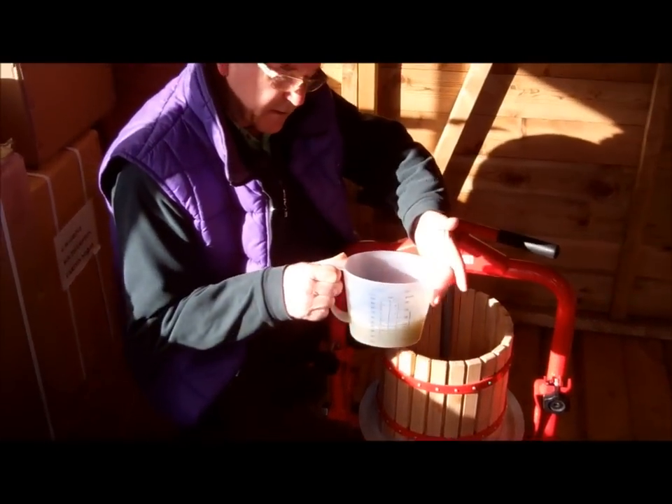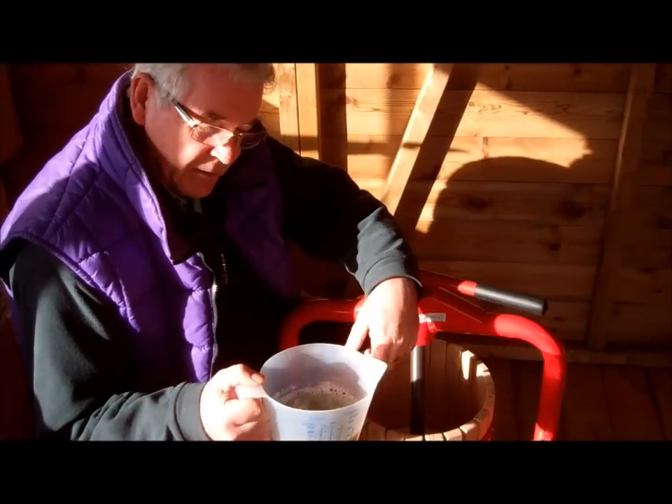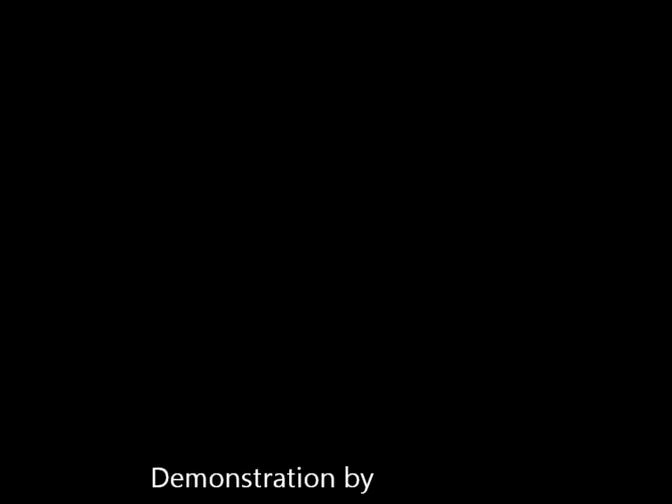Good, nice apple juice. We've got half a litre there from about 20 apples. So good health to you. Thanks.